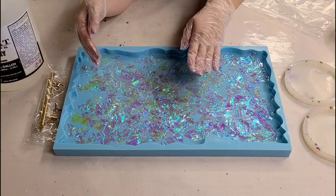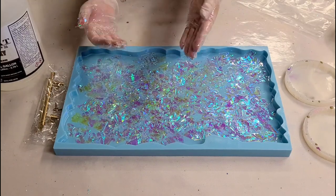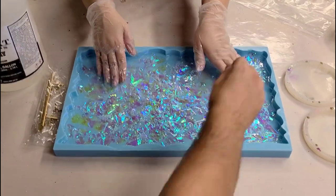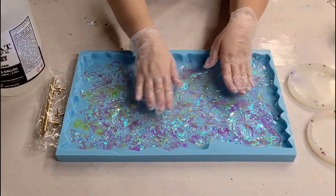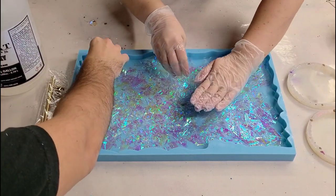I'm going to ask my friend Jake for some help — can you grab some more and just put it in sections where there isn't any? This is looking awesome though.